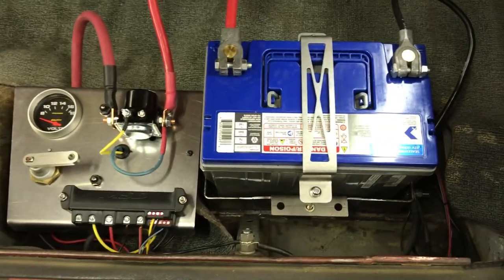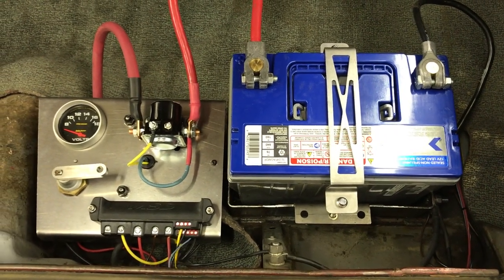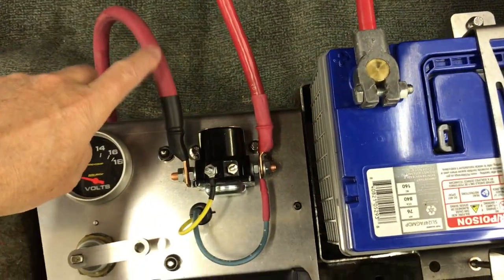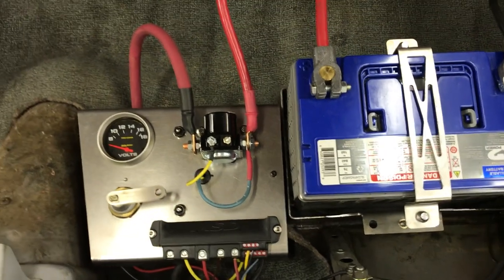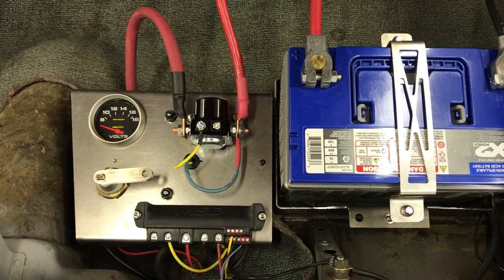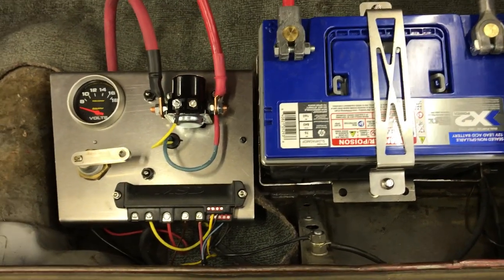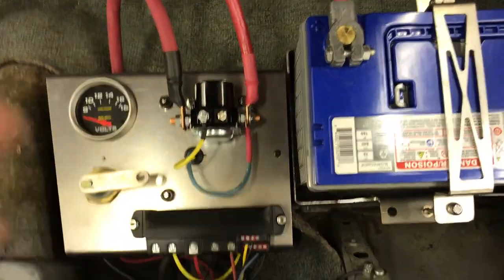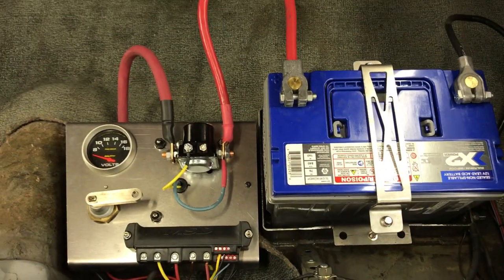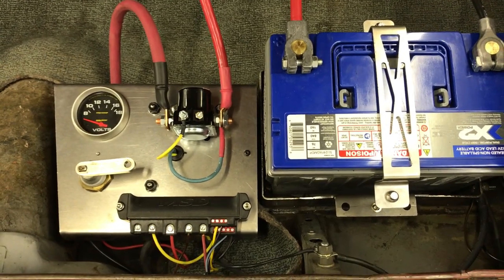I also have a big 840 cold cranking amp battery back here — it's a nice battery with solid brass terminals. I use a Ford-type solenoid back here, so that the cable going to the starter is only hot during starting. That way, if something happens and that cable gets shorted out, it usually doesn't have current in it. I also have an MSD solid-state relay, which powers the fuel pump as well as the AccuSump.